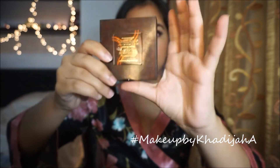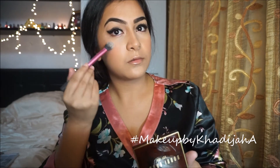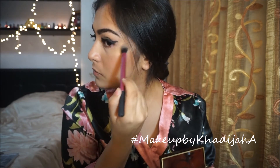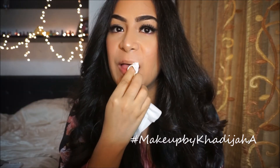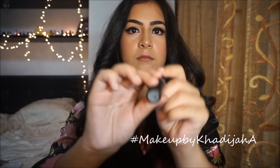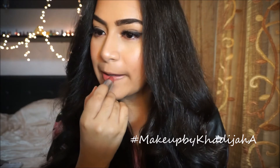Taking my Bobbi Brown Shimmer Brick in Copper Diamond, I'm gonna apply that on my cheekbones — and guys, you're gonna look at that glow from the other side of my face and just be like, wow. Oh my god, look at that, it's so pretty. Then I'm removing my lip balm and taking MAC's Twig Lipstick, and I'm just gonna use that as my nude lip option.